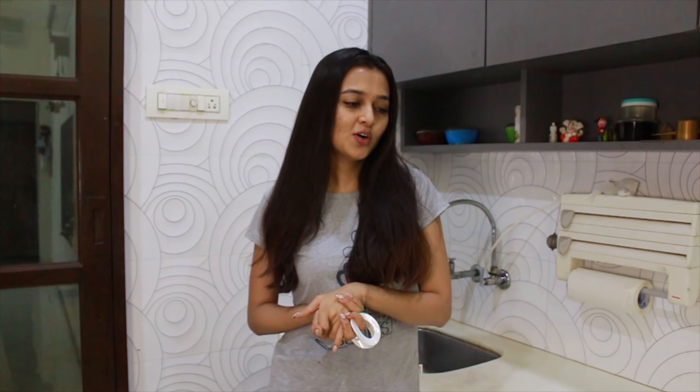In today's episode, I am going to tell you a health remedy. If you are in the times of COVID and you feel uncomfortable, or you don't always know whether you are COVID-positive or normal, I am going to show you today how to take steam.